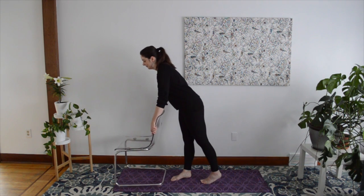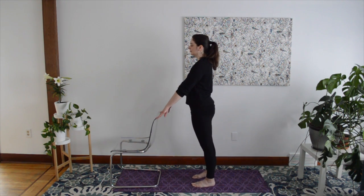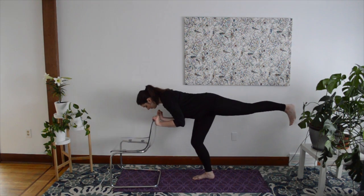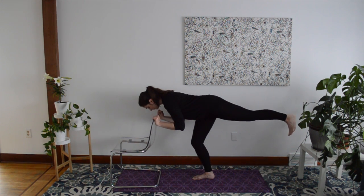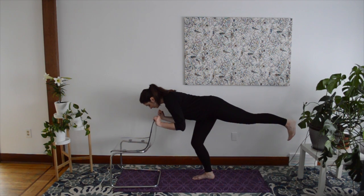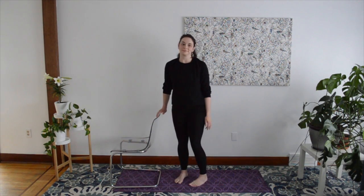Return to your standing Mountain Pose. Enjoy an inhale and an exhale, then we'll move on to the other side. Standing in your Mountain Pose, focus on one point ahead of you. This time lift your left foot behind you. Balance with your arms extended in front of you, palms facing down, or hold onto the chair for support with as much of a bend in the elbows as feels good for your body. Stay here for three breaths. As you exhale for the third time, return to your comfortable standing Mountain Pose.